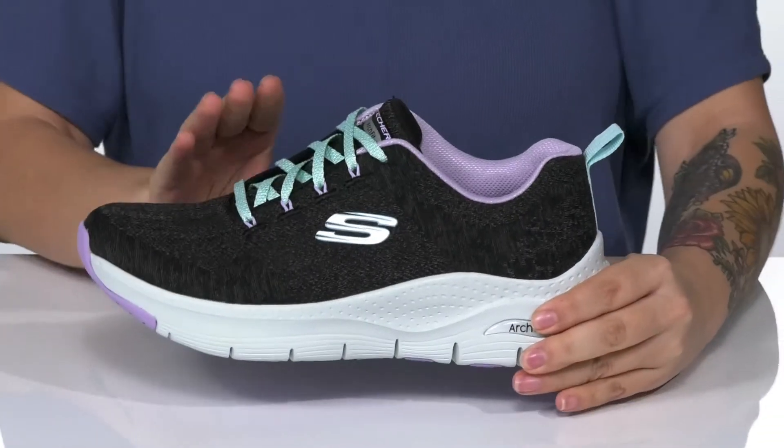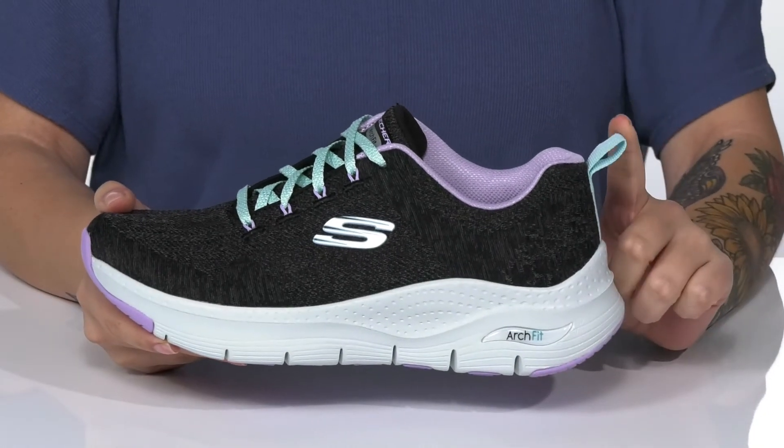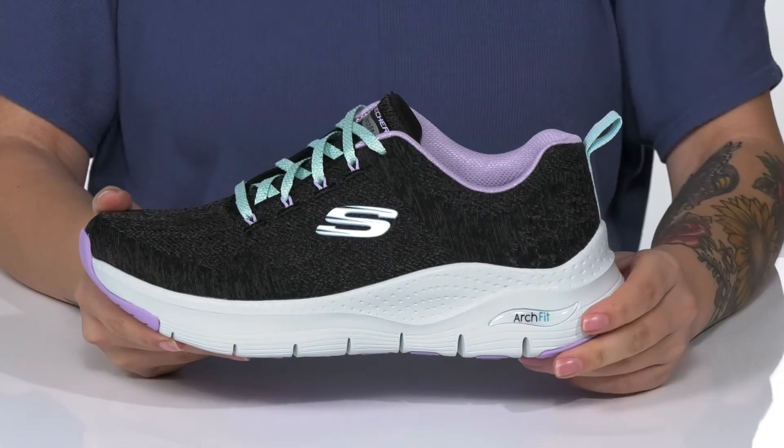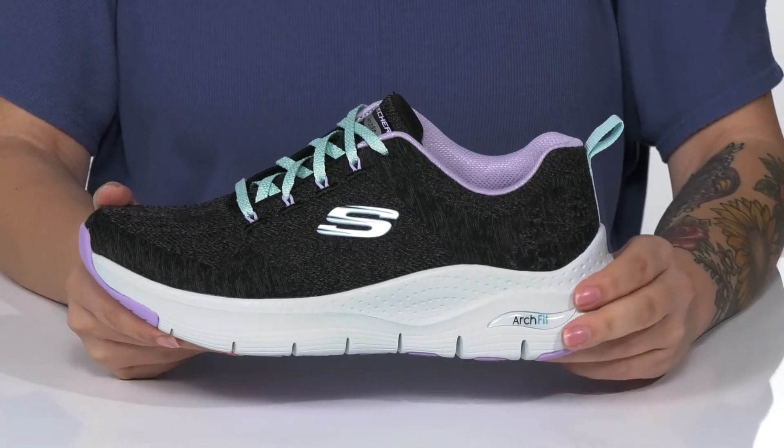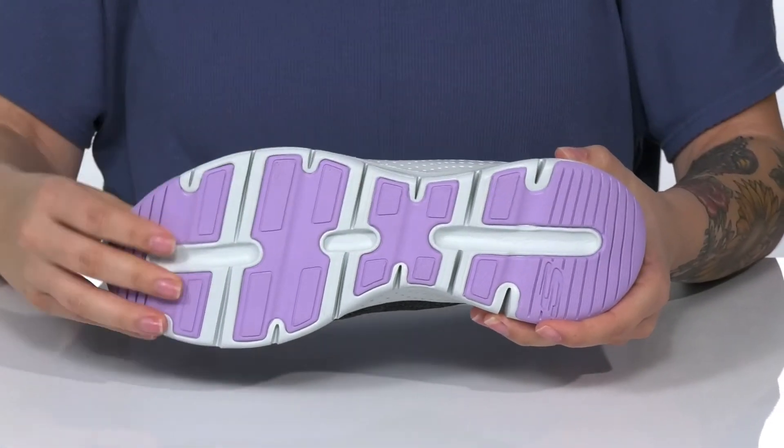They are a lace-up closure allowing you to get a custom as well as a secure fit. They also have a pull tab at the back to help you slip them on. That cushioned midsole is going to give you a small boost in height, and underneath there is a grippy outsole for traction.